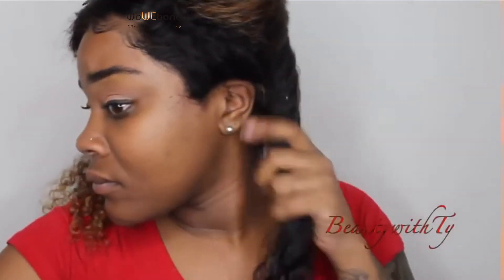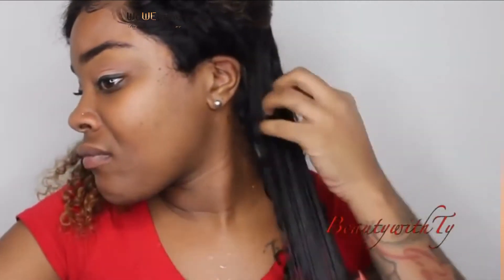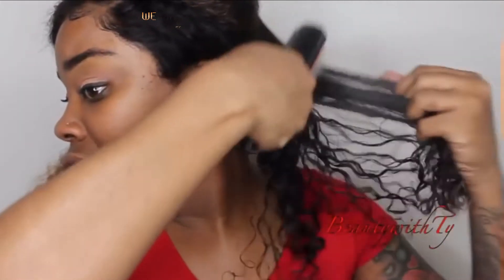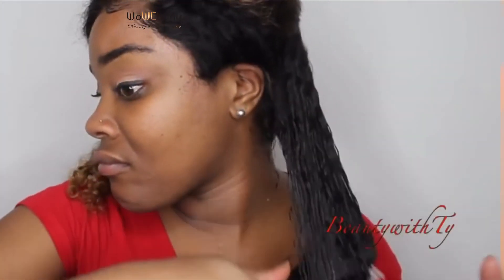When I use the Got2b Glue by itself, it just makes my curls really hard and really crunchy. So I decided to add some water and some oil to soften it up, and it worked so good. That's my Denman brush, and as you can see it's really defining the curls — you can see the curls clump together.